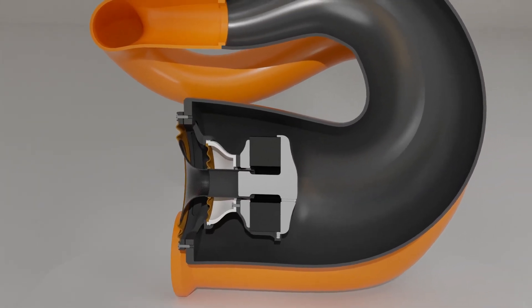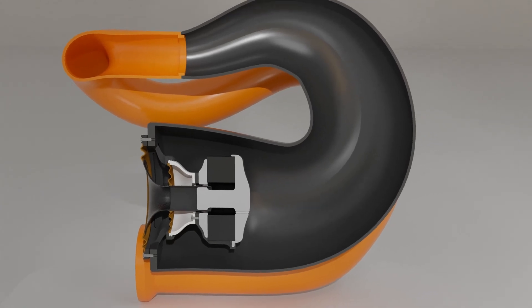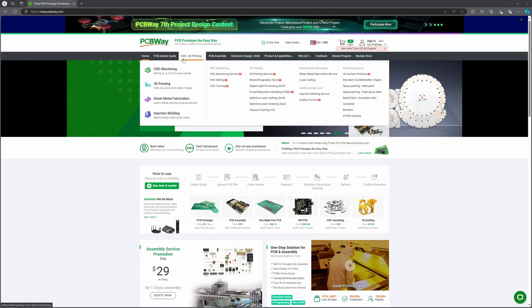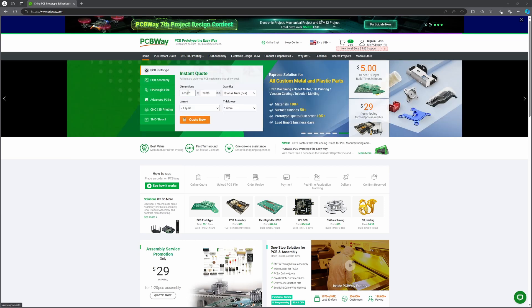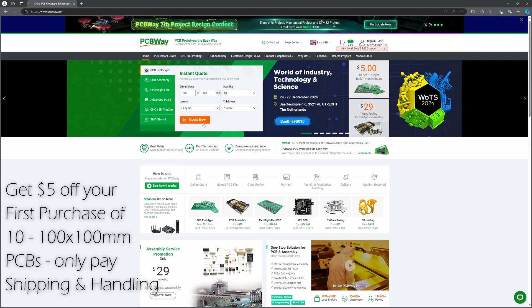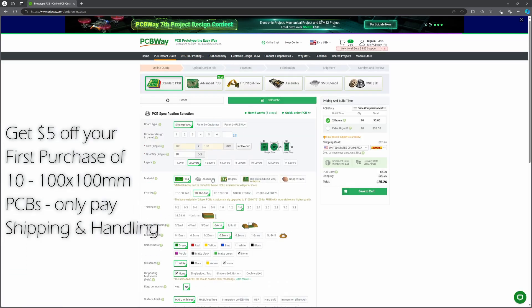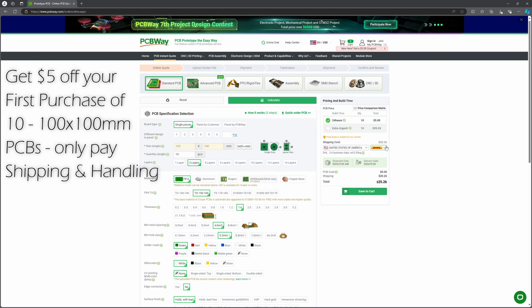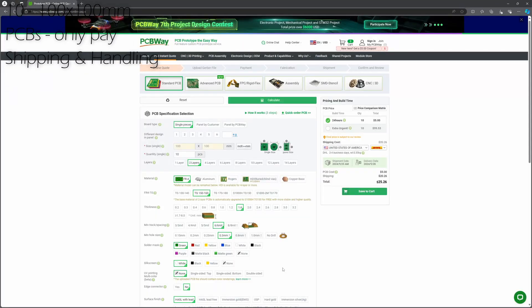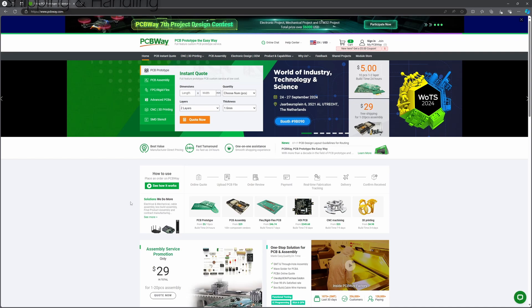First, a word about the video sponsor, PCBWay.com. Whether it's custom PCBs, 3D printing, or CNC machining, PCBWay has been a go-to provider for bringing complex projects like this to life. PCBWay's support was instrumental in making this build possible, providing high-quality, cost-effective prototype and in-use parts that you can rely on. Check them out at PCBWay.com to see how they can help you take your project to the next level.